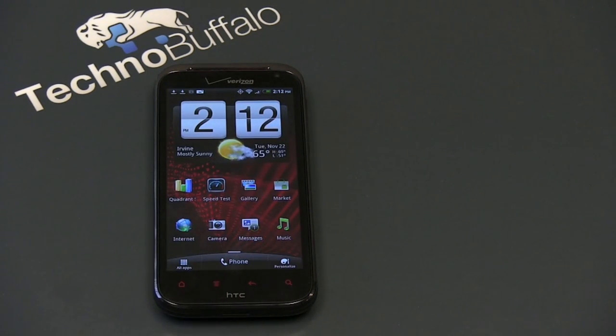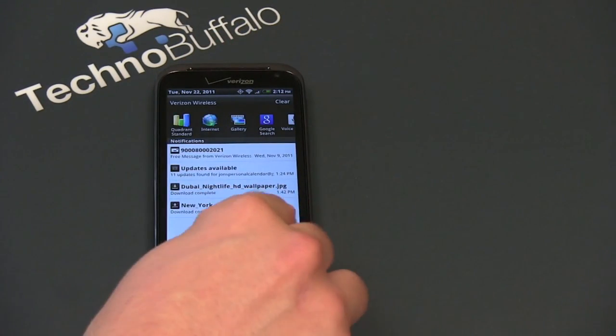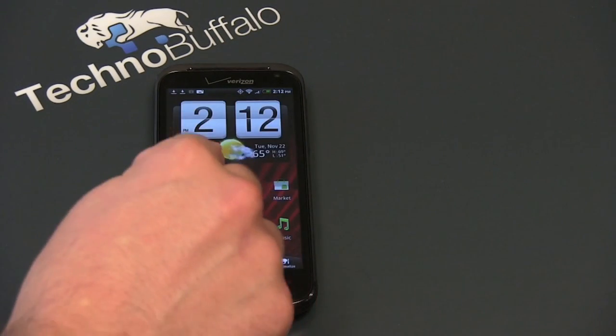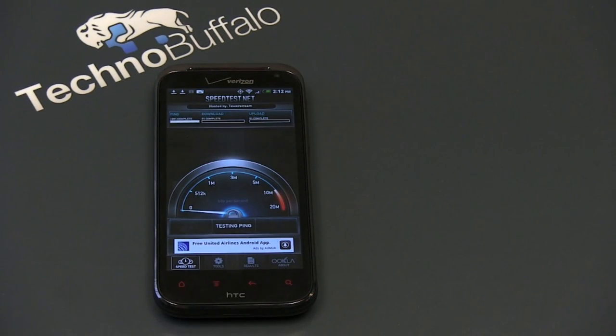Speed on this guy — and one of the best things about it — is Verizon's LTE network. It's going to vary depending on where you are, but I was pulling in blazing numbers. I'm going to make sure the Wi-Fi is disconnected — you can see one of the Sense 3.5 settings, Wi-Fi is turned off. I want to run a speed test live on camera to show you how fast these speeds are. Absolutely blazing — I'd wager this is faster than most home networks.